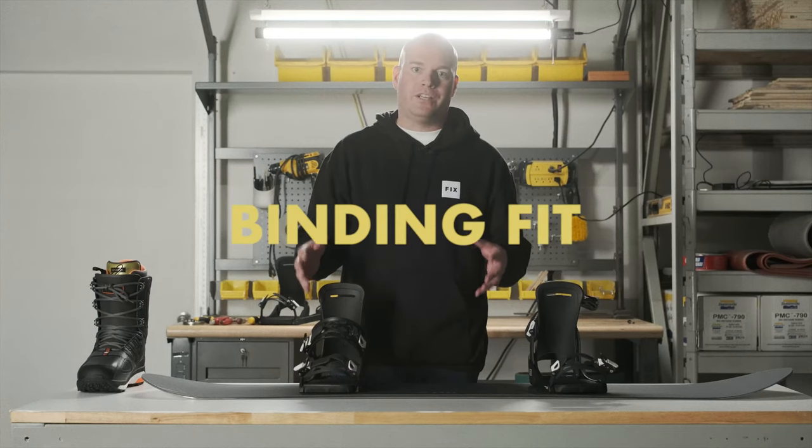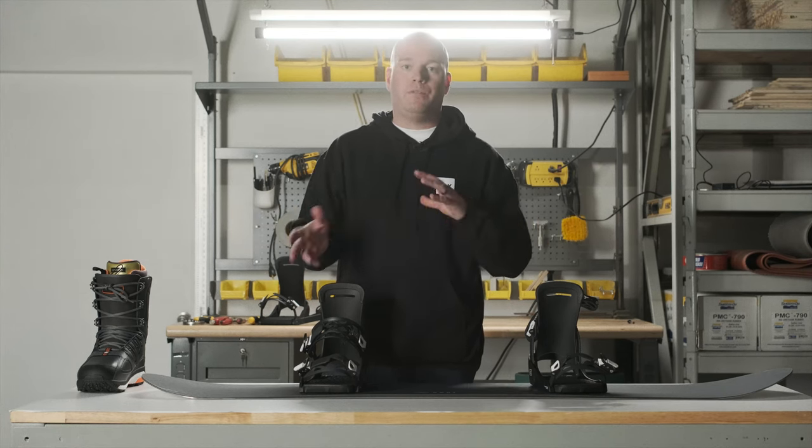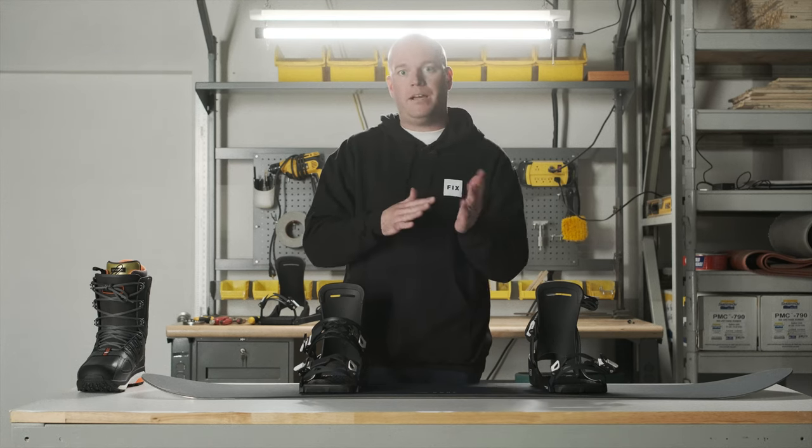The number one question we get asked here at FIX is what size bindings should I have for my size foot or boot? There are a couple of basic rules. Our sizing chart available on our website is a really good guideline and it's pretty time-tested and true. There are a couple of exceptions, and it's that famous size 10 and a half or 11 cusp where you're not sure if you should go with a medium binding or a large.